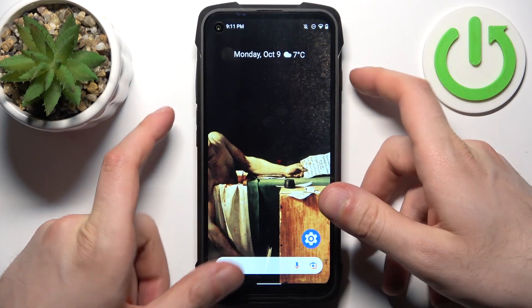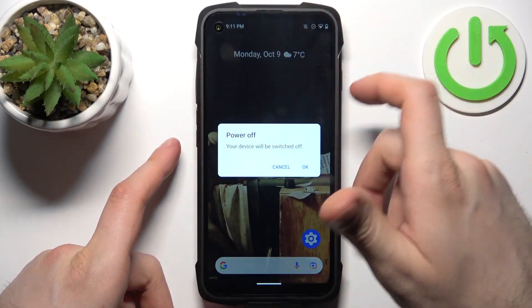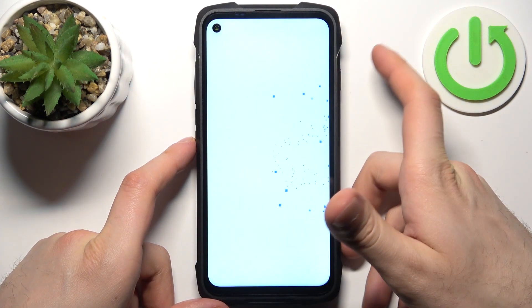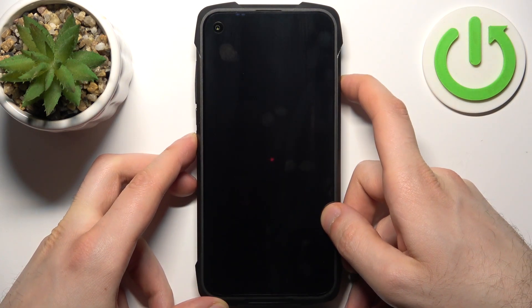First, you should turn your device off by holding down the power key until it powers off. After it turns off completely, hold down a combination of keys — power key plus volume down — at the same time for a couple of seconds.